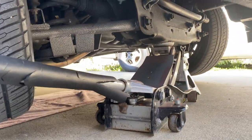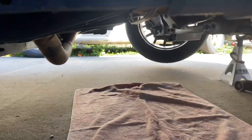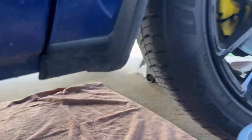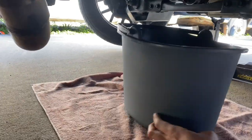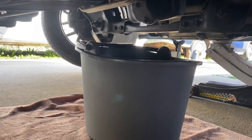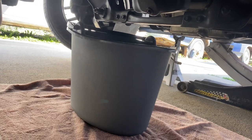I got my truck jacked up with a couple of jack stands in place. Got a towel so the oil doesn't spill on the concrete, and a bucket. It's a little ghetto, but everything works. You don't need that expensive oil catcher or anything like that — it's just whatever catches it.